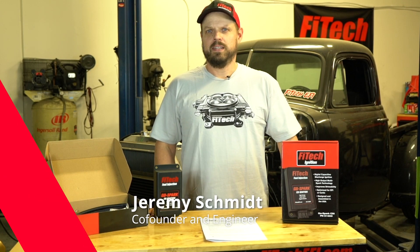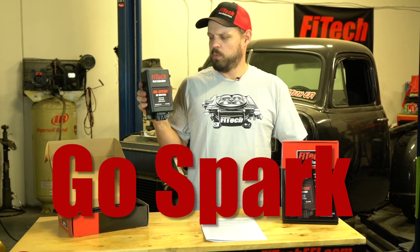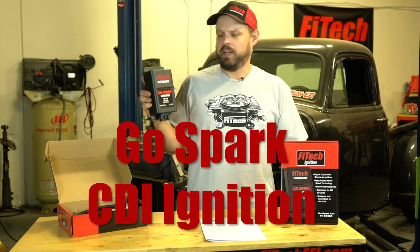Welcome to another Tech Tuesday at Phytek. Today we're going to talk about the Phytek GoSpark CDI ignition system and how to install it properly.